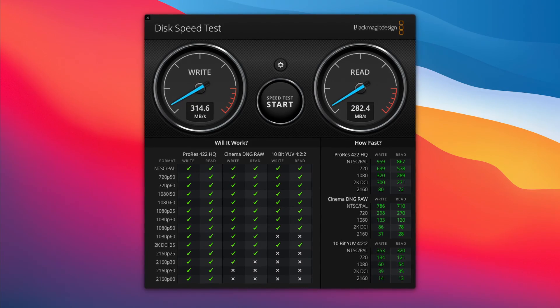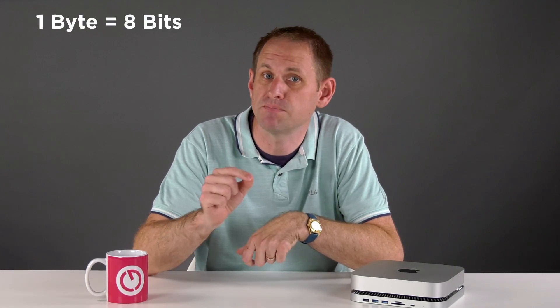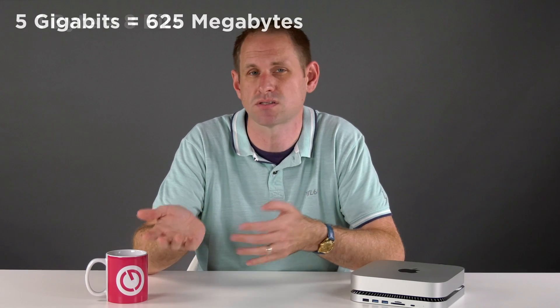Let's get on to speed testing that internal SATA SSD with Blackmagic Disk Speed Test. We're getting 314 megabytes per second on write and 282 on read — that's some way short of the manufacturer's claimed speeds for this drive of 540 and 555 respectively. It's also short of the 5 gigabits per second maximum USB 3 speed and the 6 gigabits per second of the SATA interface. Incidentally, if you're not familiar with bits and bytes, there are 8 bits in a byte, so 5 gigabits is the same as 625 megabytes. But these claimed USB speeds are always theoretical maximums.